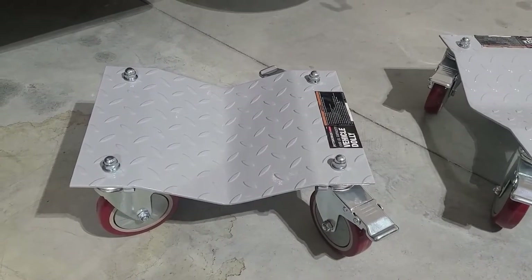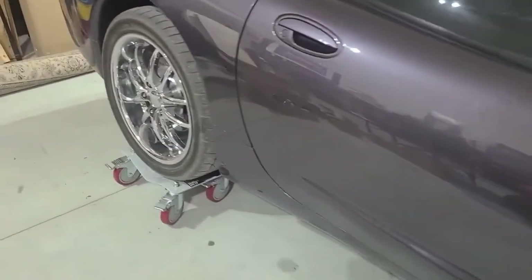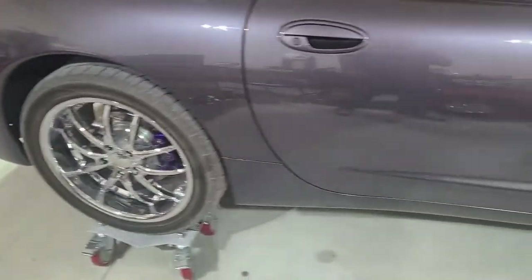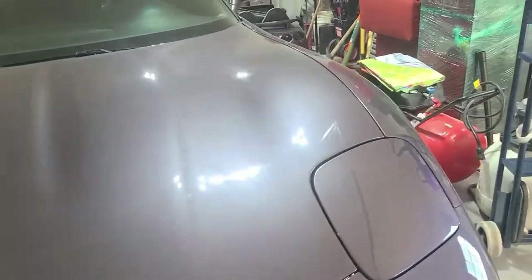I got them all on. The car definitely sits higher, which is probably not a bad thing, but I'll need my bigger jack to get it high enough to put these underneath it. Let's give it a shot and see how easy it is to push around.